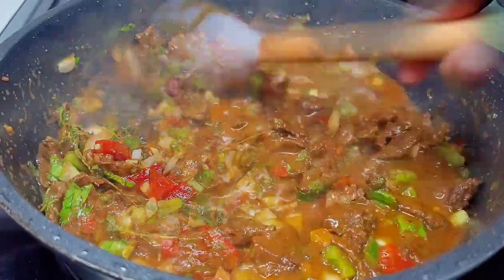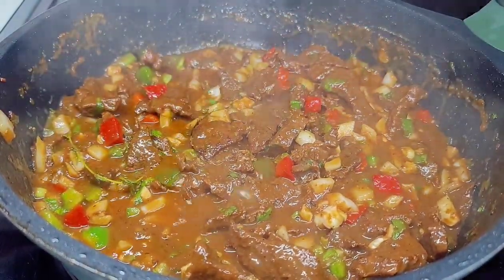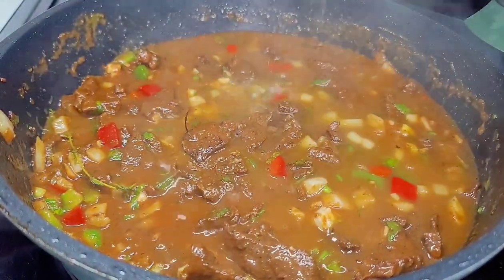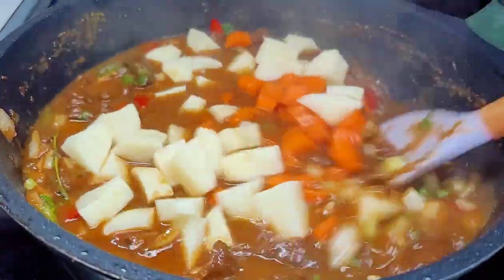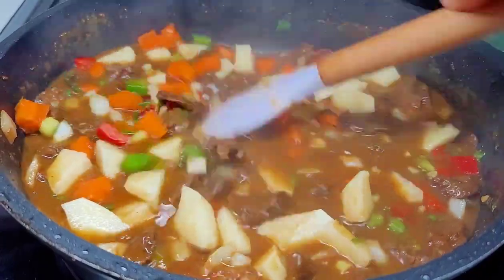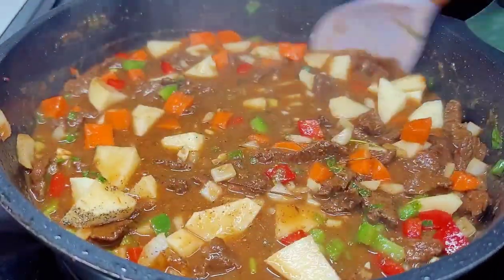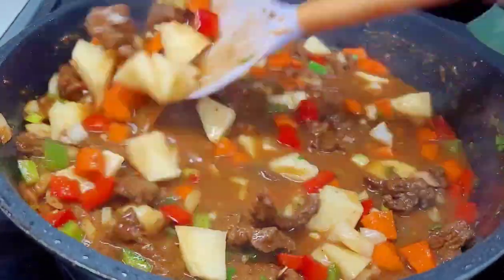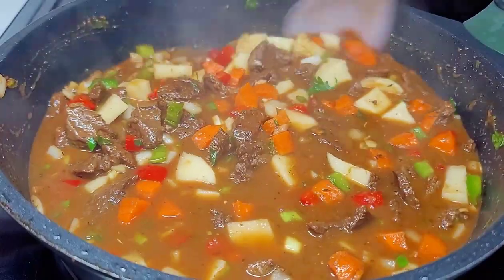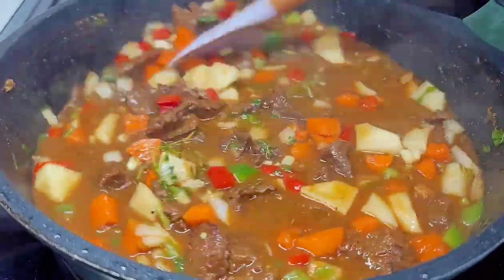Now we'll add some hot water back in so we can create a sauce to boil our carrots and potatoes in. Then we'll add the carrots and potatoes as well as our seasonings to flavor it back up. I also like to go in with a bit of brown sugar just to add balance to the dish. We'll also be adding a flour slurry, which will help to thicken everything and bring the entire dish to life.